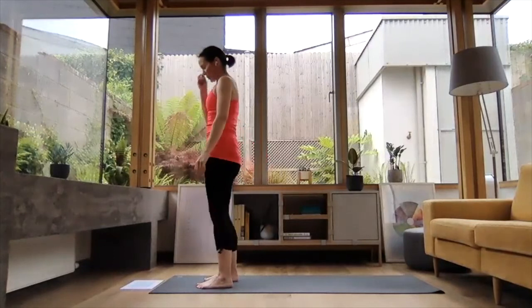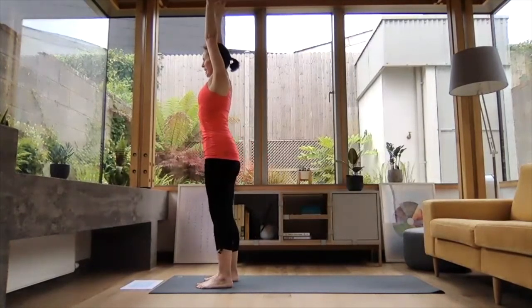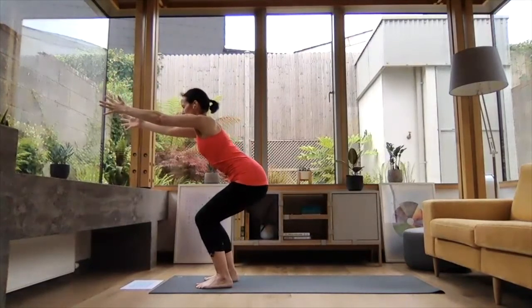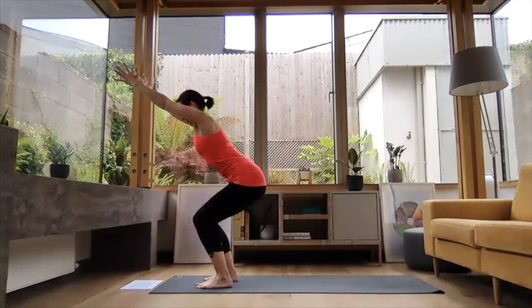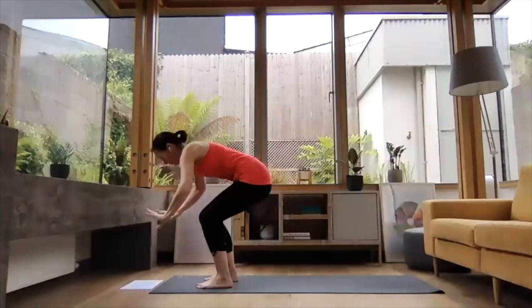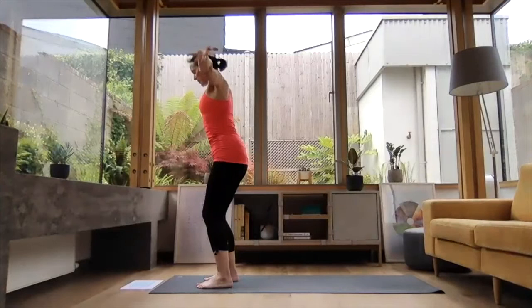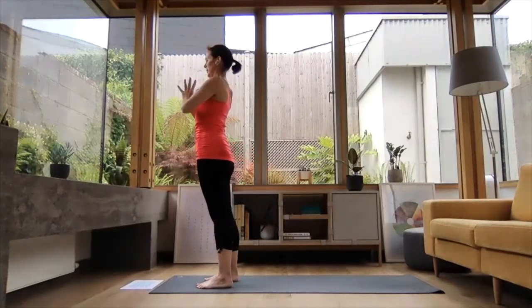We're going to do that two more times. Inhale, reach the arms up high. Exhale, coming into your chair — I'm going to reach my arms forward so I can really concentrate on my 360 core, cinching the whole waist in, really feeling the strength in those legs. Breathing. On your next exhale, folding down. Inhale, press into your feet, reach the arms up high. Exhale, hands down the midline in prayer position.